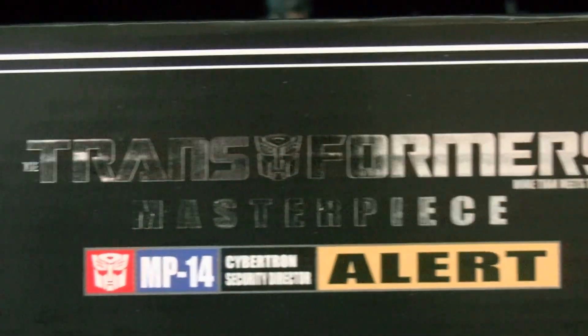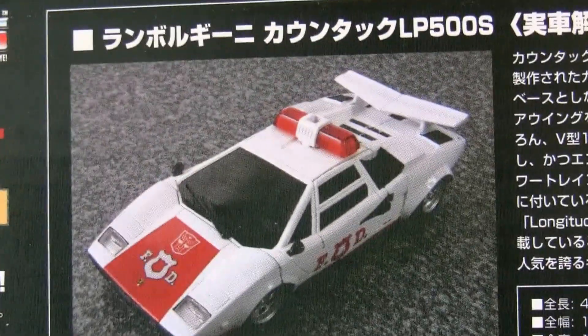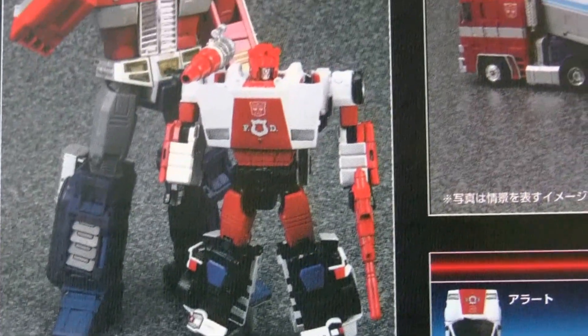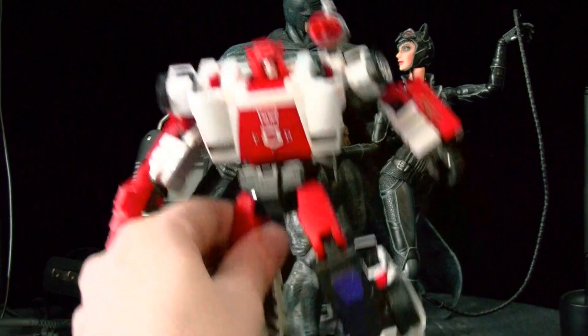I'm just gonna show what I have and what I like about the figure. This is the box — it's a really tiny box, like I said in an update video. And that's what he looks like in car mode, really really awesome. A really fun character from my past.